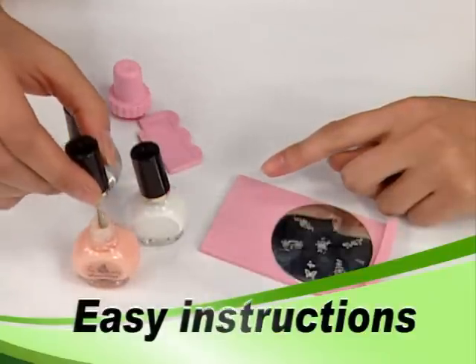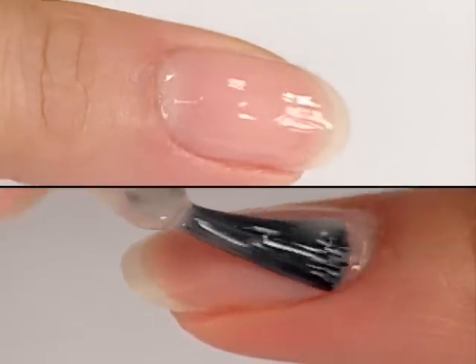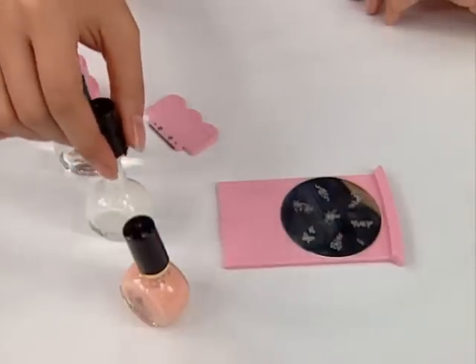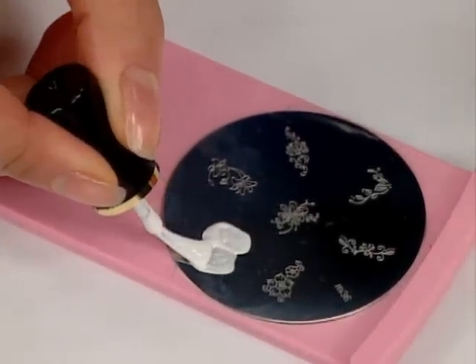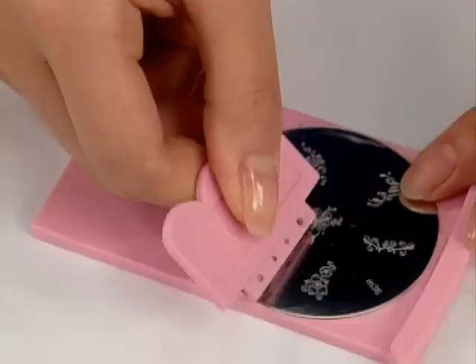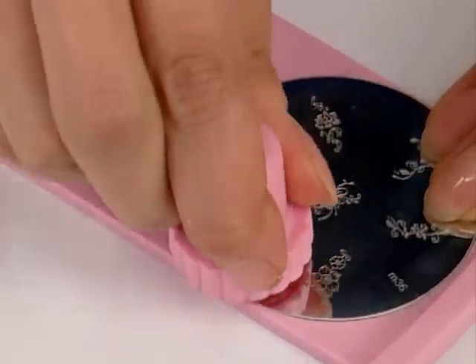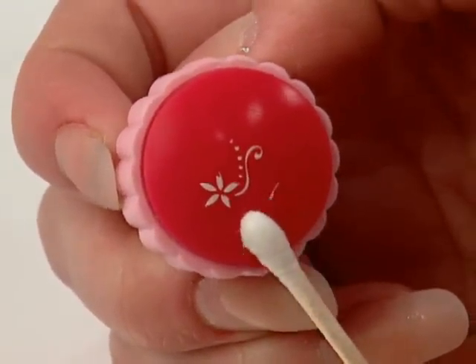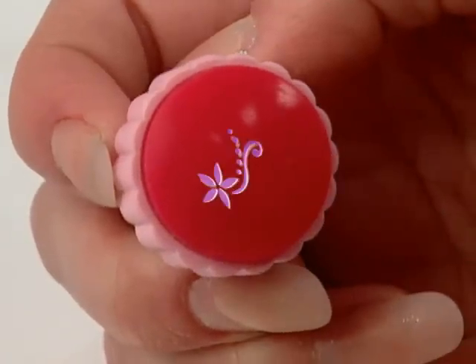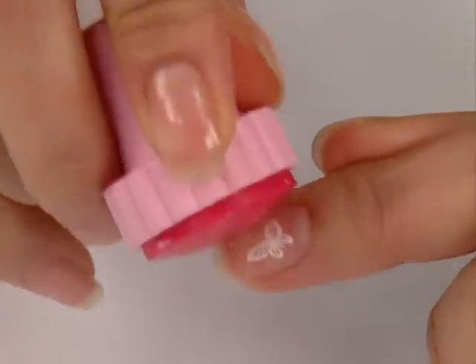Apply a base coat to nails using regular polish. Apply special nail polish to the desired image on the plate. Scrape across the plate with the scraper to remove excess polish. Press the stamper onto the plate to pick up the design. If necessary, remove any unwanted part of the design with a cotton swab.